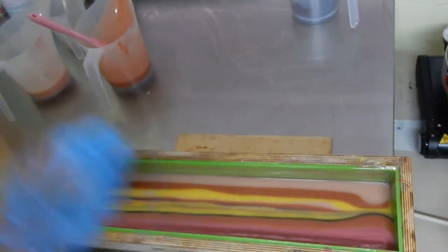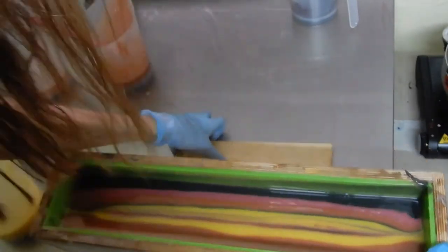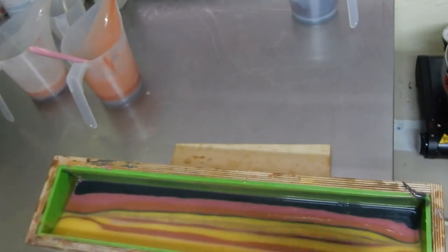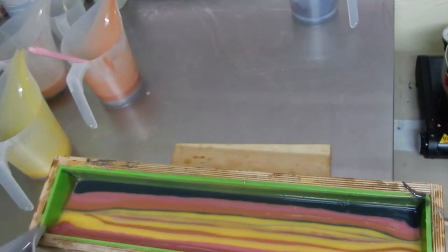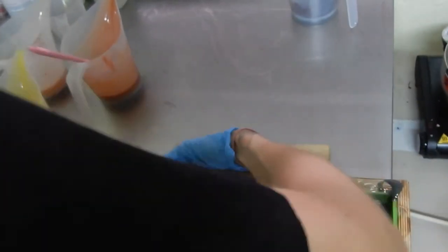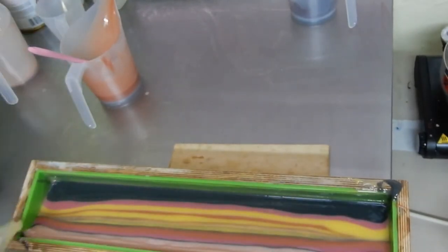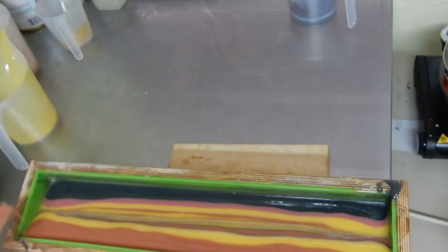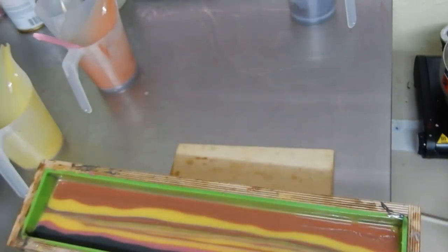I want to be clear — I'm not doing tutorials. I'm not that good yet to say 'today I'm gonna teach you this or that swirl.' The purpose of this video is simply to show you what I was in the mood of doing that particular day and I just decided to film it. I don't want you to think I'm making a tutorial — I'm just showing you what I like.